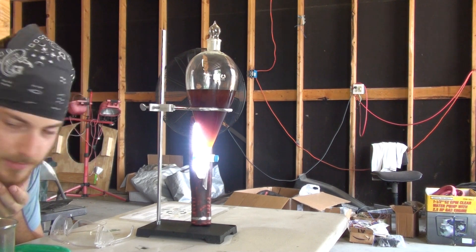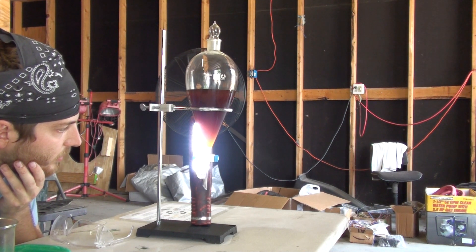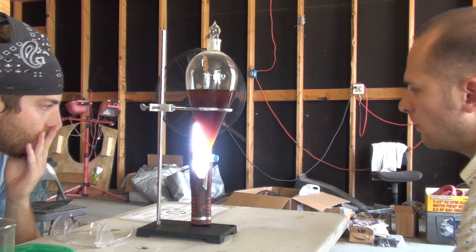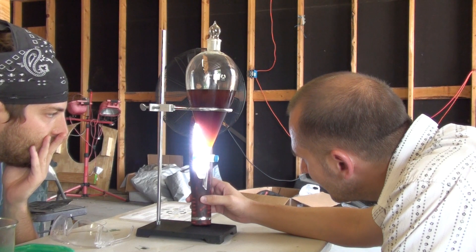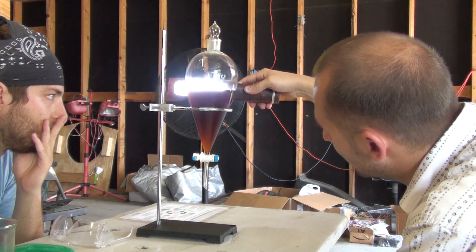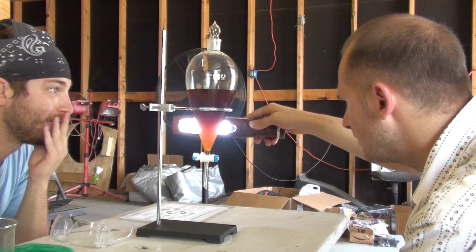It's building up on the bottom there — there it is. It seems to be starting to build up a layer down there. Let's see how the top looks — yeah, it seems lighter and lighter. I've gotten those layers before. That top layer looks like methanol.